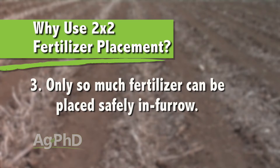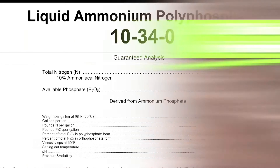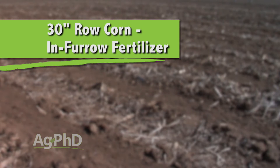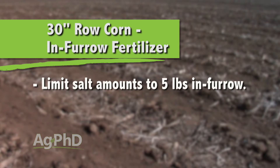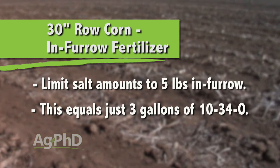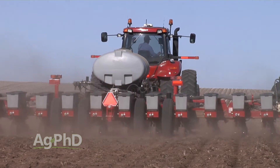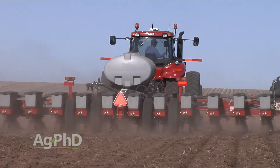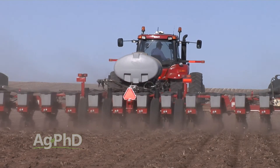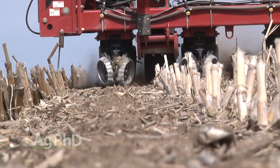Third, you can only put so much fertilizer safely into the furrow, even with corn. You can't safely put 10 gallons of 10-34-0 in-furrow 100% of the time. In fact, on our farm in 30-inch row corn, we never want to put more than 5 pounds of salt in-furrow, and that equates to just 3 gallons of 10-34-0. By adding the option of putting more fertilizer off to the side of the row, you can now put on as much as you need without risking injury to the seed. Of course, you could switch to a safer product than 10-34-0, but you still shouldn't put more than 5 pounds of salt in-furrow on a 30-inch row.